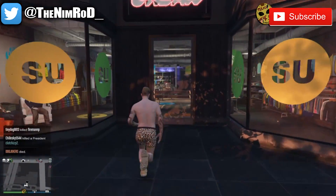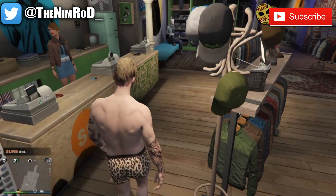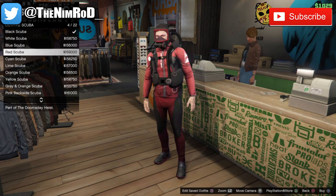Starting off, you want to go to the clothing store, you want to walk up to the desk, you want to go to the outfits, scuba suits, and you can select the gray and orange scuba or the bold red scuba. I ended up going with the bold red scuba for this particular outfit.